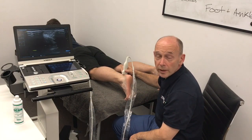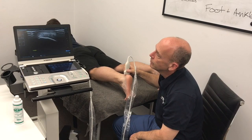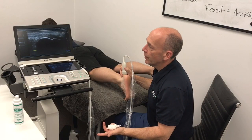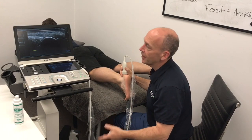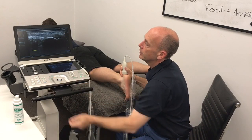A normal Achilles — always the easiest thing to do, normals. It's when you find the abnormals that you need to know what you're looking at. So if you find an area of interest — not that I am on this particular tendon — but if you do, you want to put the color on. We want to see the vascularity, any hyperemia, so we can use the color flow.